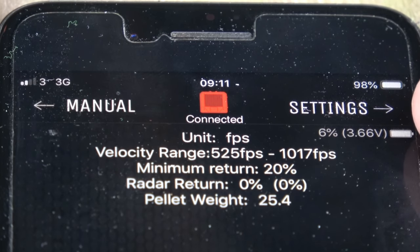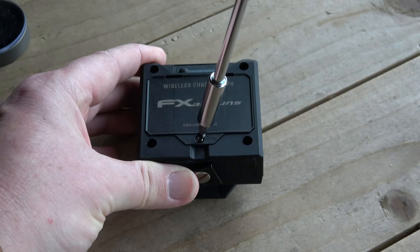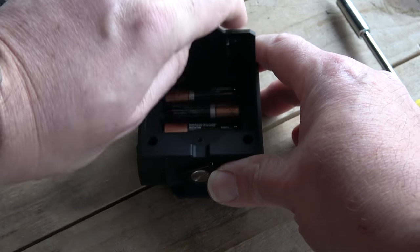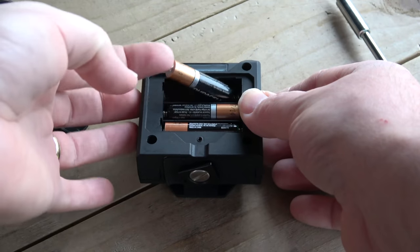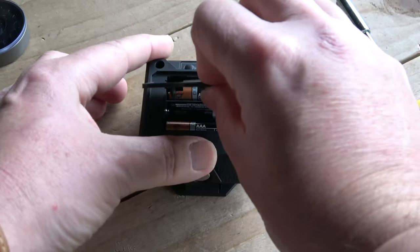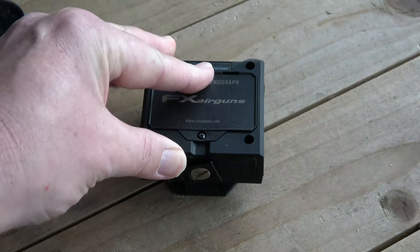I've been using the chrono for about four or five hours now and the little AAA batteries inside are running down, so it's telling me to change them over. The unit takes three AAA batteries. It's easy to unscrew the cover, swap them over, and then you're good to go again.